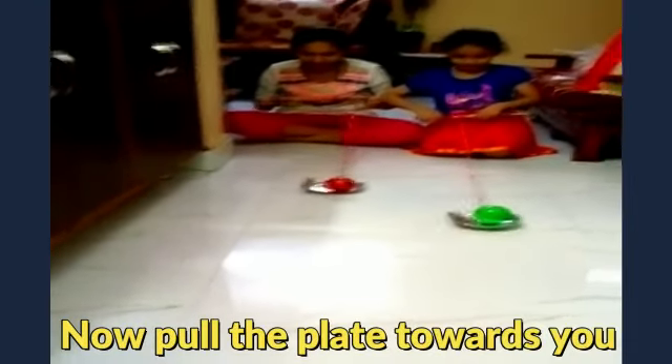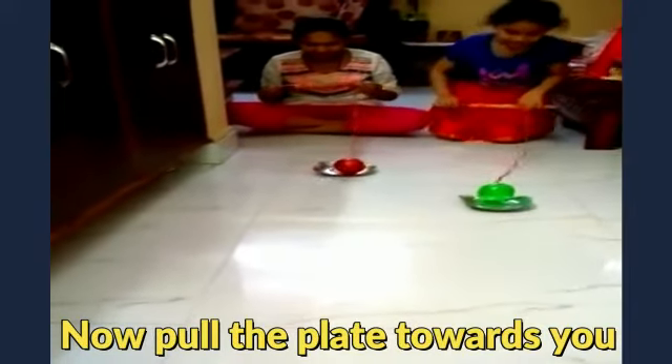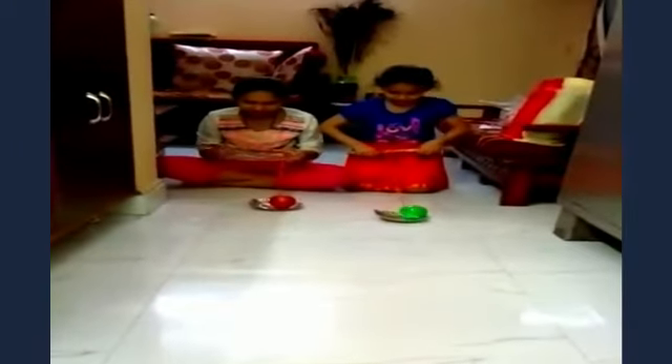Now, pull the plate carefully towards you so that the ball does not come out of the plate. Whoever completes first is the winner of the game.